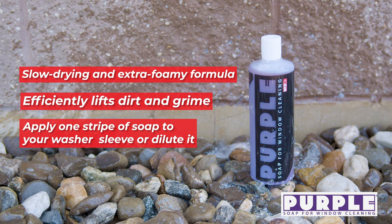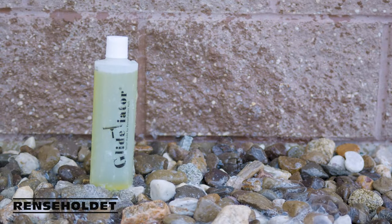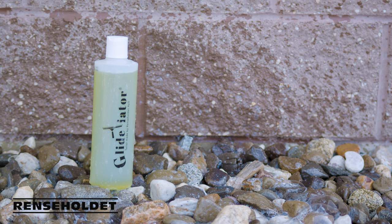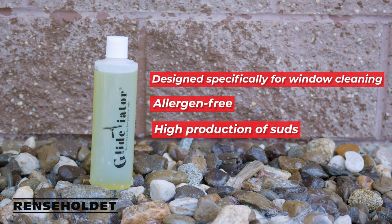Last but not least, we have the Glidiator. This Danish-produced soap is crafted specifically for professional window cleaning. It's allergen-free and offers excellent suds production and glide on glass.